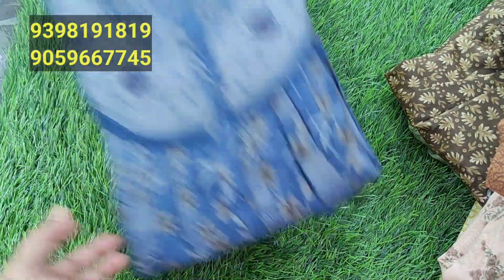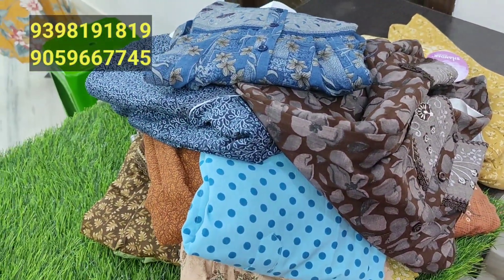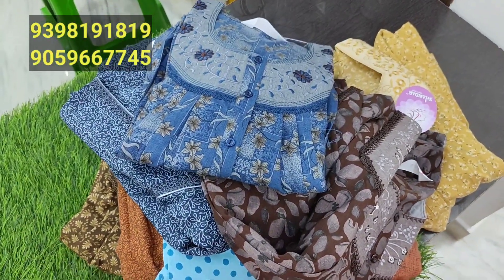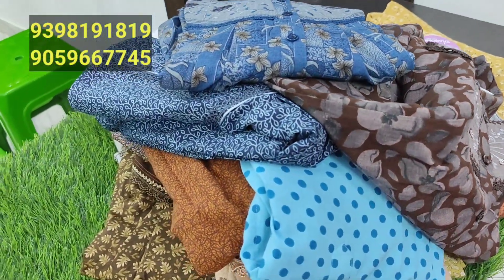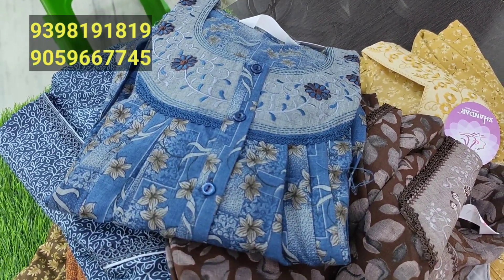I will show you the shades available in this video, as well as the number of models and designs. Please subscribe, follow, and stay updated. I will show you the Instagram link in the description below. Please subscribe to my channel and follow the Instagram page. Thank you very much. Bye bye.